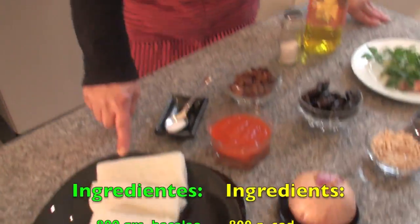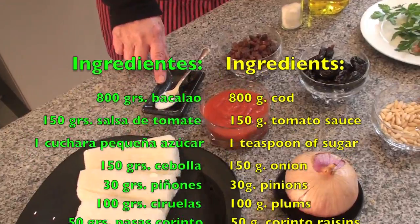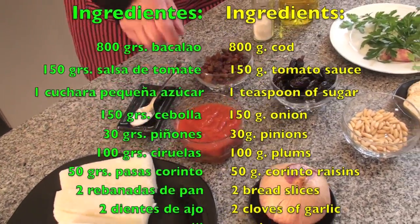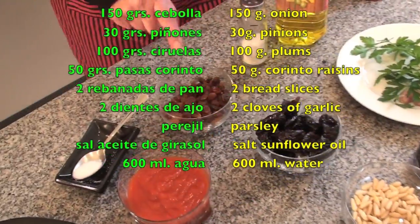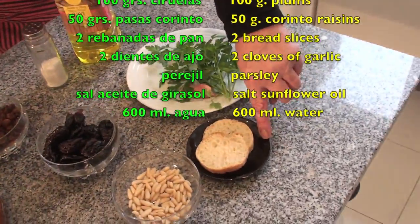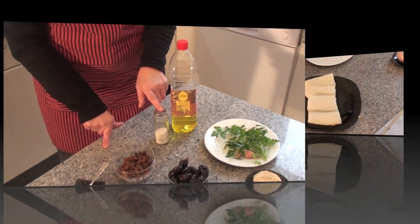For this we will need the following ingredients: bacalao, cebolla, salsa de tomate, a cucharadita de azúcar (because this reduces the acidity of the tomato), piñones, ciruelas, pasas, two slices of bread that we will fry, perejil, ajo, aceite y sal.